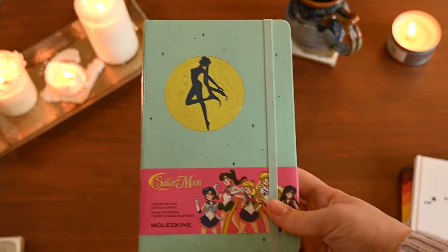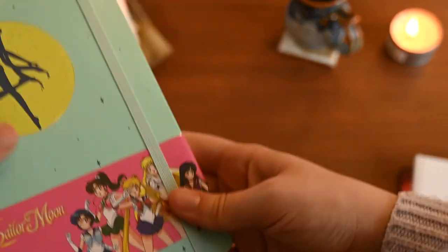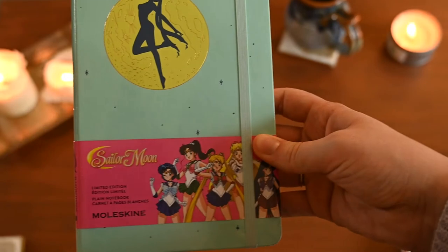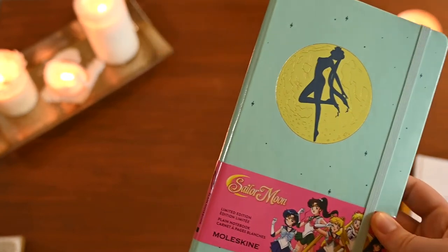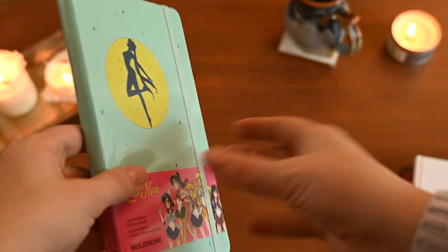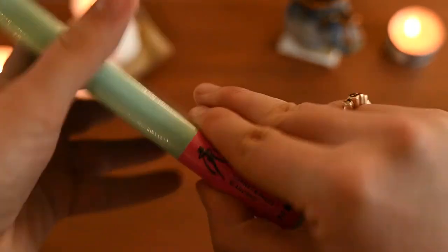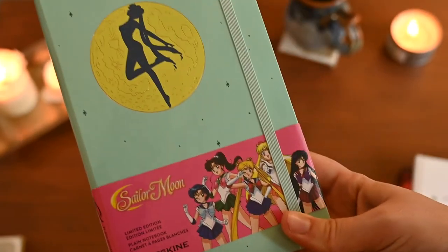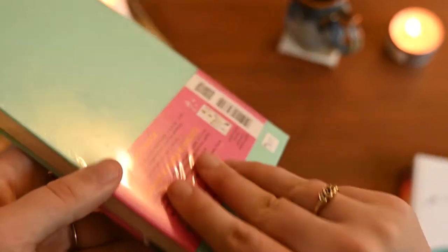The next journal is a special edition Sailor Moon notebook by Moleskine. It is so beautiful — I got it from a little journaling store in Canada for $35. I still have it sealed because when I looked it up it's retailing for like double what I paid, so I'll most likely keep it in its wrapping and maybe sell it in the future if it gets more expensive. It's not totally my style since it's hardcover and not spiral bound, but I loved the design so much, and it has limited edition stickers inside.